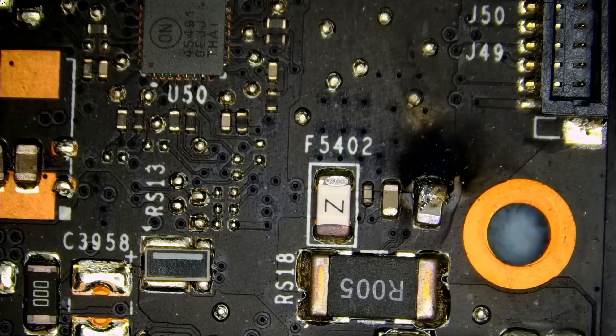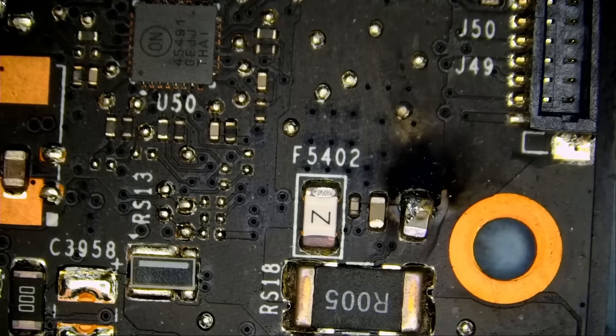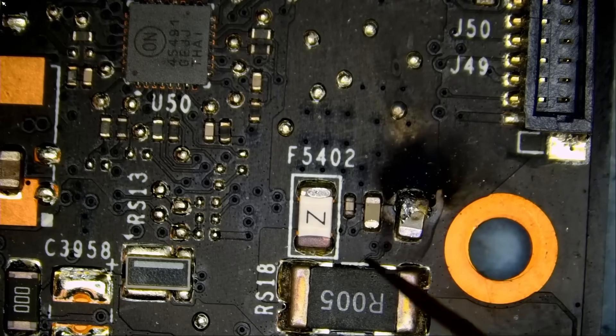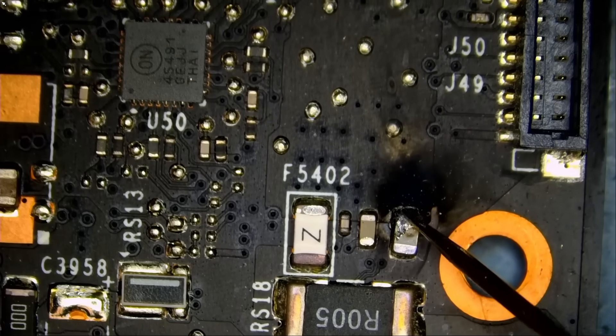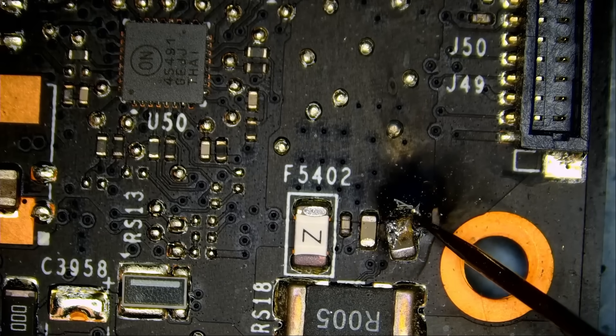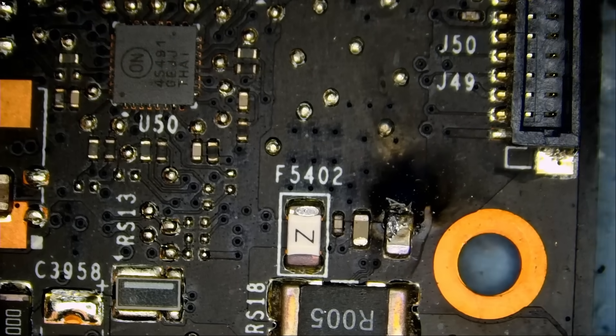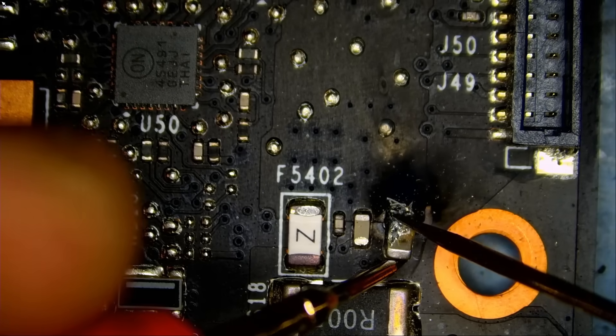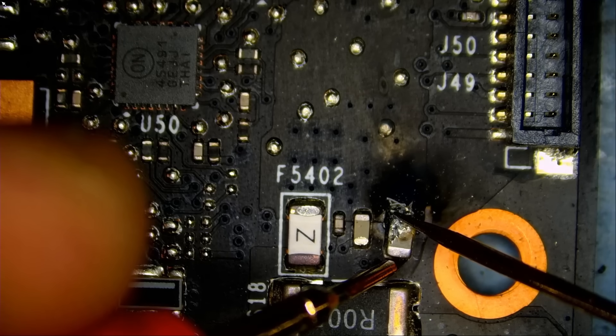We have a blown cap. Let me measure quickly to see if we have a short circuit on that cap. If we have a short circuit, then that short will prevent the card from working. If we do not have a short circuit, then the cap may not be the only problem. This side of the cap is completely gone. The cap is shorted — the cap is creating a short.